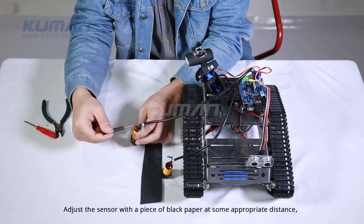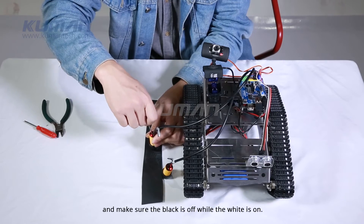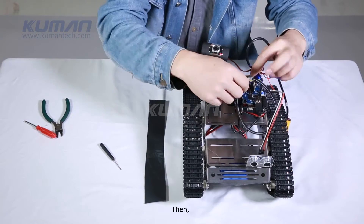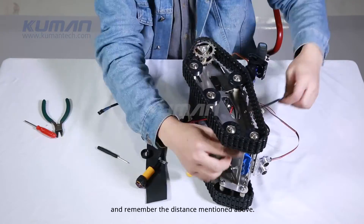Adjust the sensor with a piece of black paper at an appropriate distance, and make sure the black is off while the white is on. Rotate the top knob in the counter-clockwise direction until the light is off. Then fix all set sensors to the bottom plate and remember the distance mentioned above.